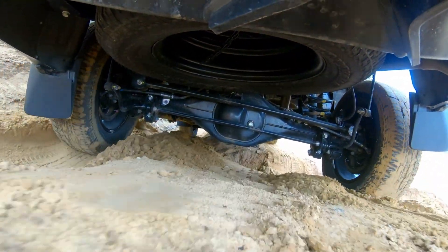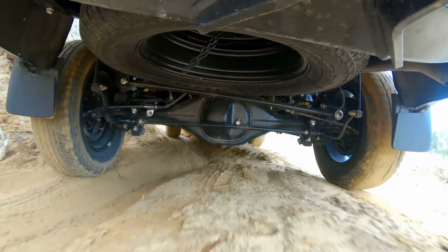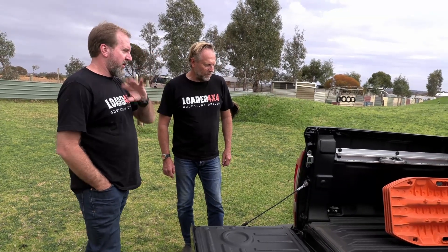The real secret is underneath — this has got coil springs, whereas every other ute in the world runs leaf springs. And as we know, leaf springs suck. It does have drum brakes unfortunately, but the rear suspension of this is really well sorted out. The only car that's better than this, I think, would be the Ranger Raptor — which is obviously coil-sprung as well — and the old N-Trek Warrior.